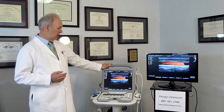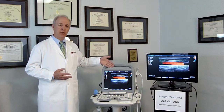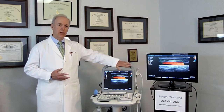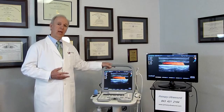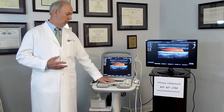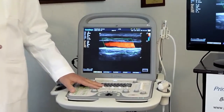Some of the particular features of this ultrasound: it has a 15-inch screen, and you can see how the picture virtually fills the screen. It also has an adjustment so that you can tilt the screen. It has a good keyboard with large keys, and it can take two transducers simultaneously.